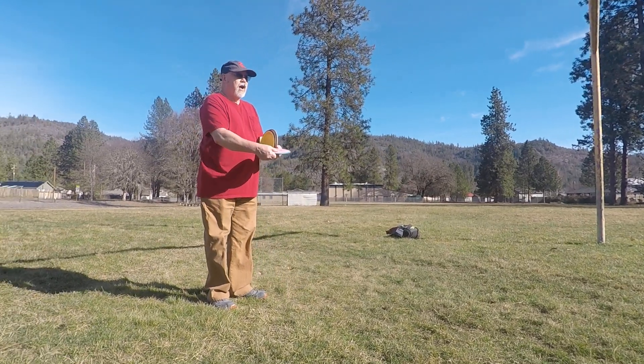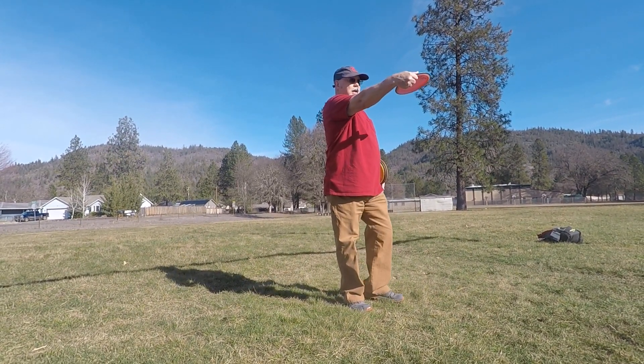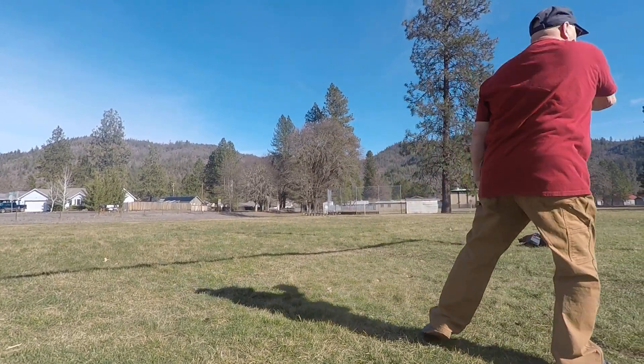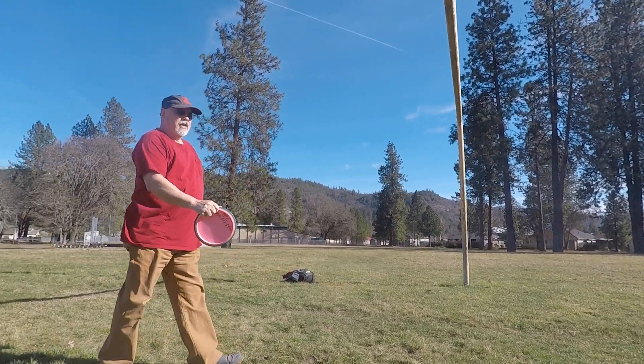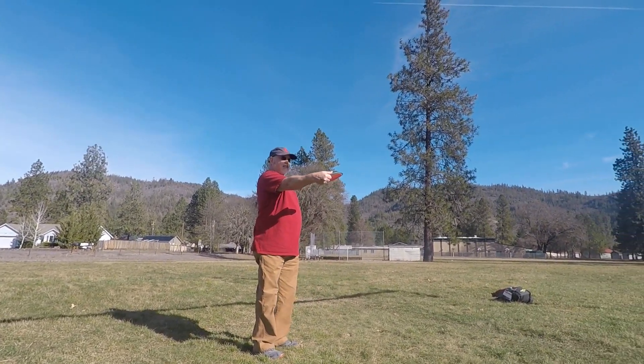What I'm going to do is a walk-up to keep my disc at shoulder level and then power through it at the last second.